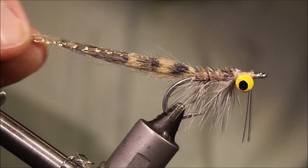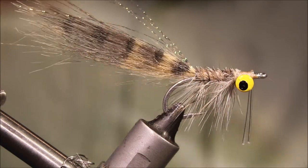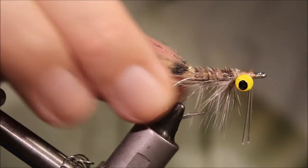Hi everybody, it's Martin at Flick and Feathers again today, and I'm tying a Bosque's no-name shrimp.